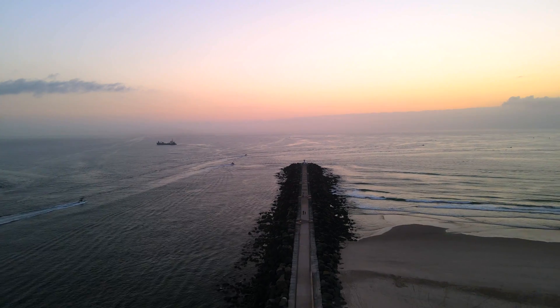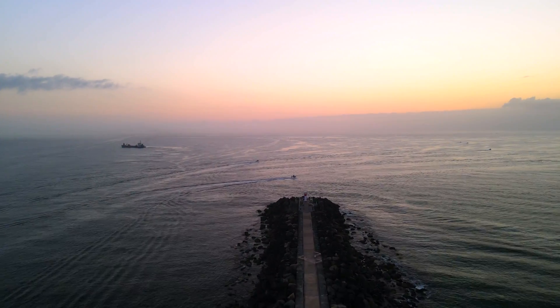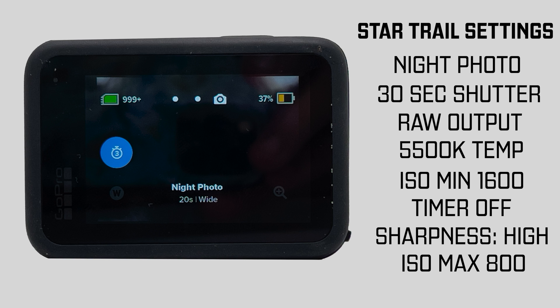We're gonna see if this can do something quite remarkable by shooting down the end of what's called the rock wall at the end of the Spit on the Gold Coast. There's a little lighthouse with a bunch of drunk people around it, which is really exciting. We use the settings: minimum ISO of 1600, a maximum ISO of 800, we're gonna turn up the sharpness, put the shutter at 30 seconds — if you don't have the shutter at 30 seconds it won't give you the ISO opportunity. All the other elements of the camera are just gonna be as-is; you shoot on night mode.